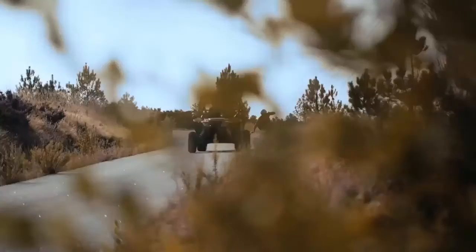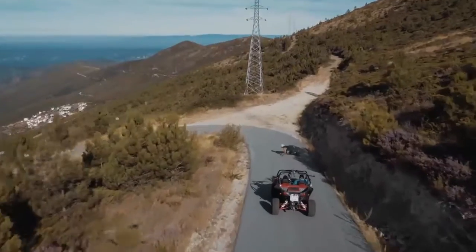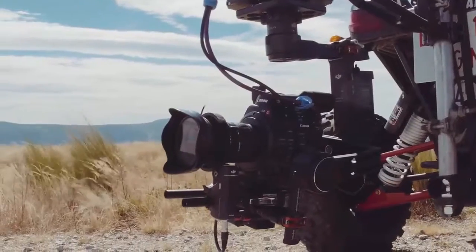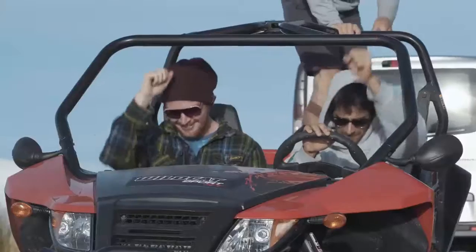With the Ronin remote controller and the DJI Focus, the camera operator on the passenger seat was able to control the camera orientation and adjust the lens focus while driving.